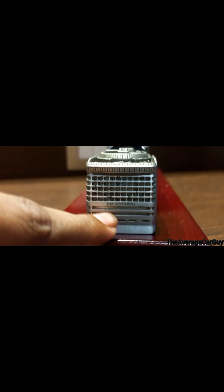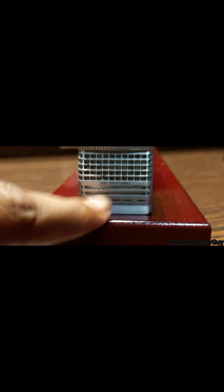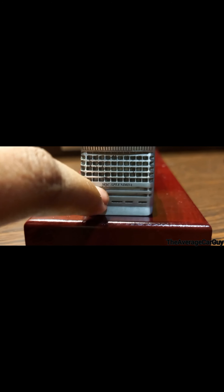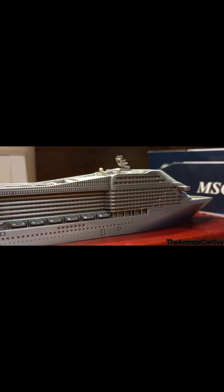It's just engraved stuff - says 'MSC Splendida.' I think there's a defect right there - yeah, there is a bit of a defect but not much to mind, it's pretty small actually. There's a little dent over there and some accent paint has leaked over there. Then we go to the other side - not much else, it's basically the same thing but on the other side - but my god does this thing look nice.